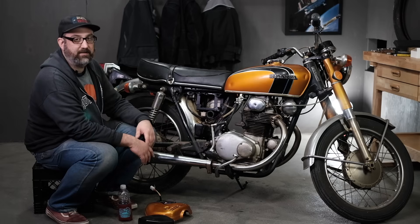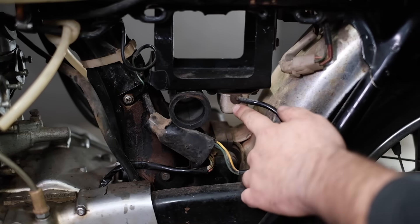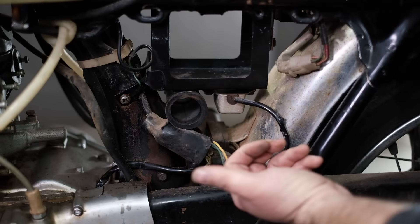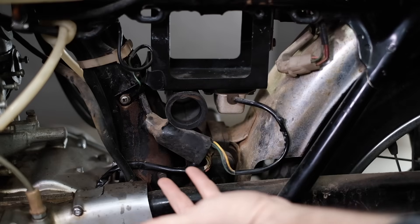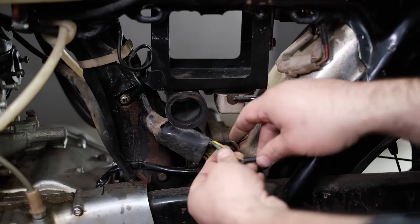The first thing I'm going to point out is this right here — this is the voltage regulator on this 350. It happens to be mounted to the bottom of the battery box, which is a very common spot on many of the bikes. Sometimes it's mounted on top of the toolbox, sometimes on the back of the battery box — it just depends on your bike model. But it's always going to be in this region, and it only has three wires on it: a yellow wire, a black wire, and a green wire.